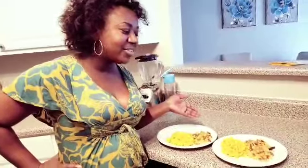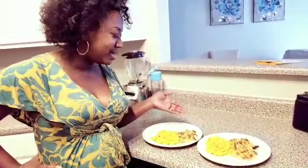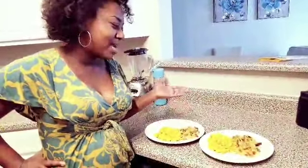You have it — tofu scramble with a side of vegetables and medley potatoes. Just your basic breakfast, brunch meal. All right. Till next time. Thank you for tuning in to Cooking with a Traveler. Thank you guys. Bye-bye. Thank you, Mike.